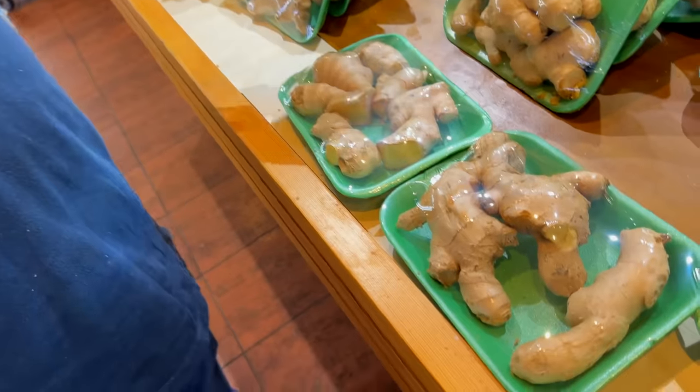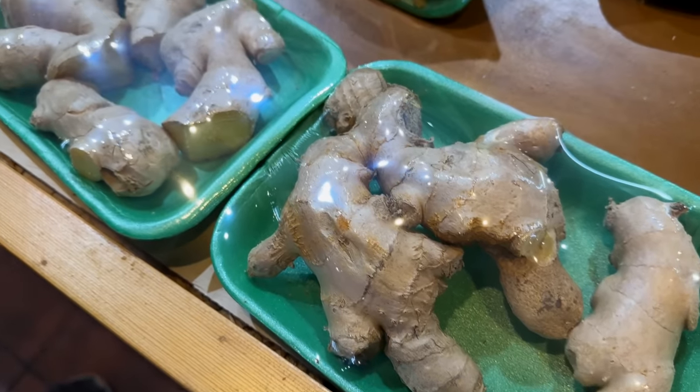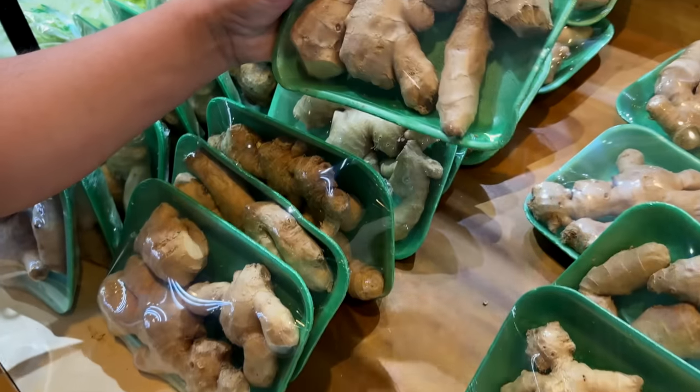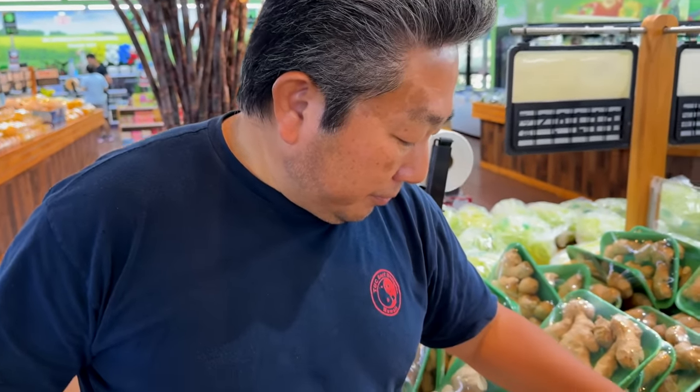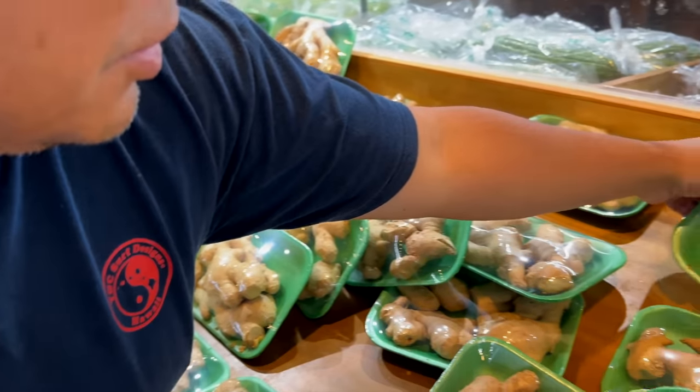It's a little bit more easier. This is good. If you eat ginger, it's actually very good for your body. You should eat ginger. Ginger and garlic.